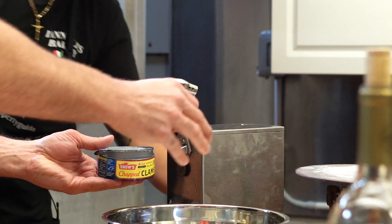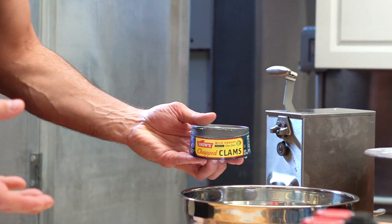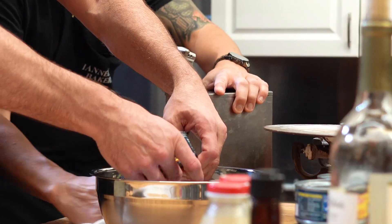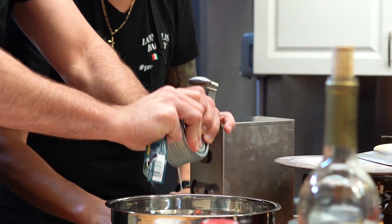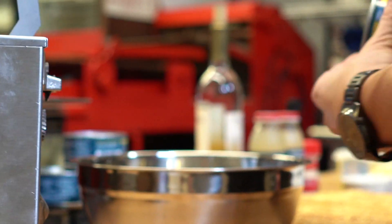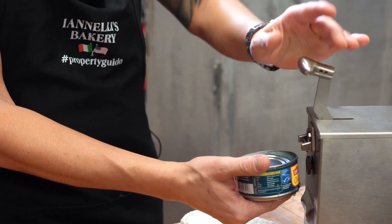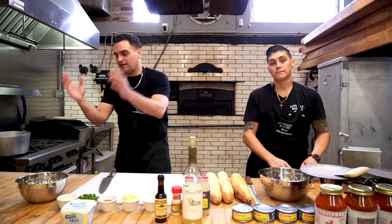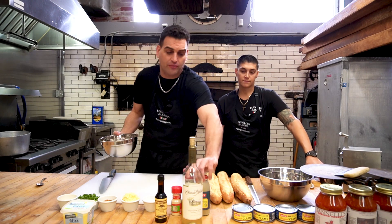We're gonna lower that speed — look at that, he wasn't ready for that! The first $800 can opener. Now you drain the juice like a gentleman. This is how it's done: you get the can, admire it, and then it goes into the death spin. Boom — clams in here, juice over there, which is going to be our broth. We have two cans.